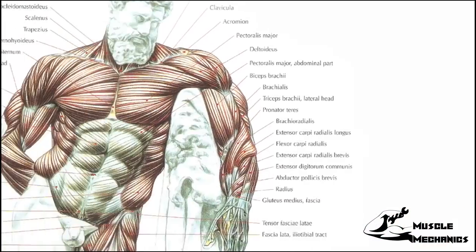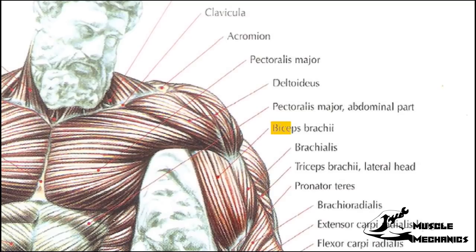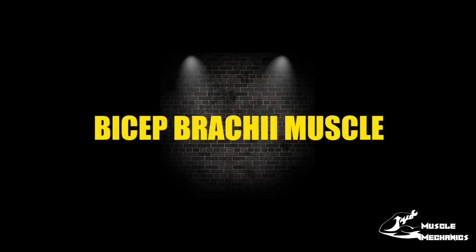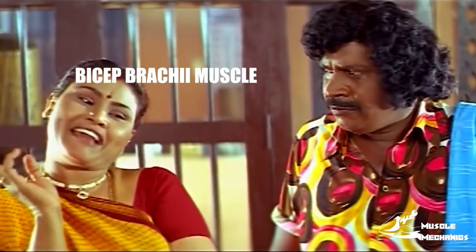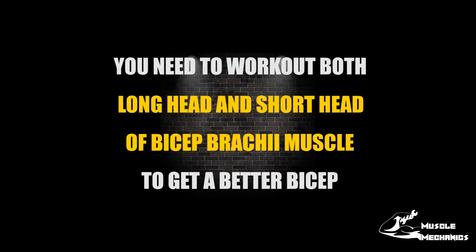Now you can see how much bicep is going to be covered. On the anterior side there are 3 muscles: brachialis, and bicep brachialis. In this video we will be talking about bicep brachialis — 2 muscles: long head and short head.